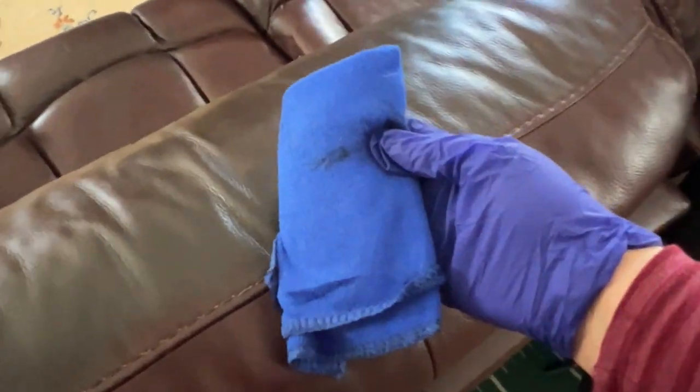I let it dry for about 15 minutes and then came back through and wiped it, got some of the extra off, and this is what it looks like. You can see the difference in the color here between the before and after. I absolutely love it.